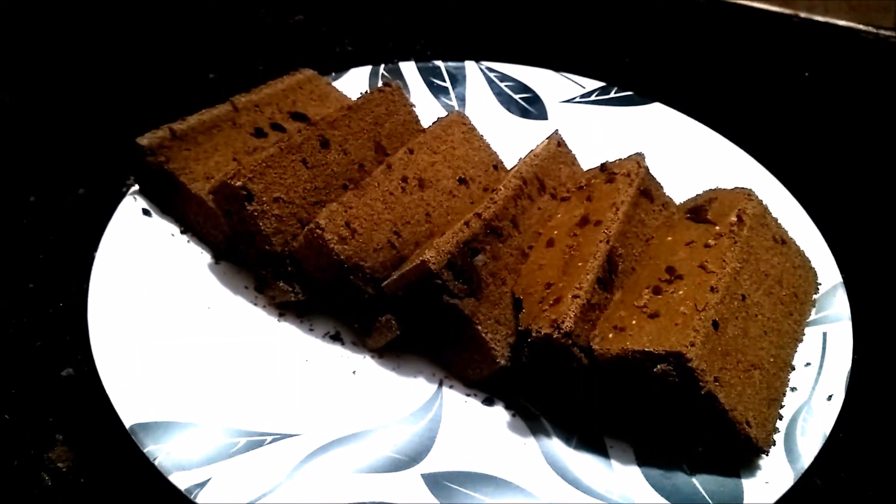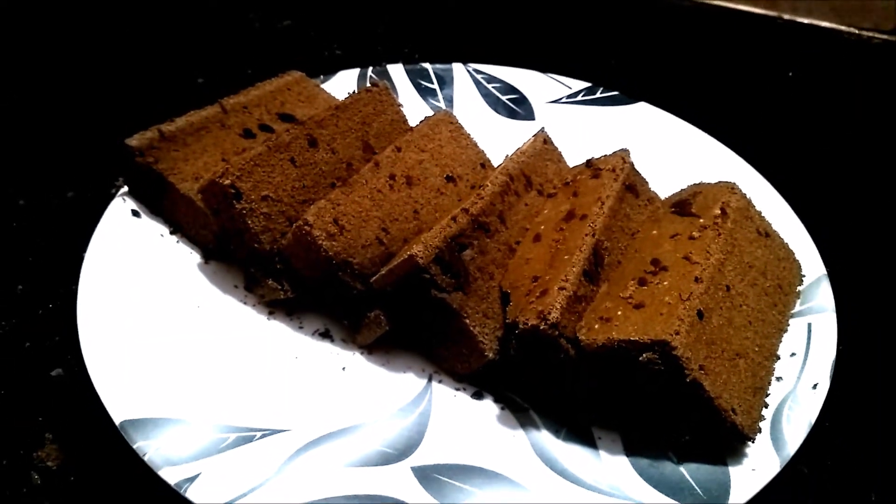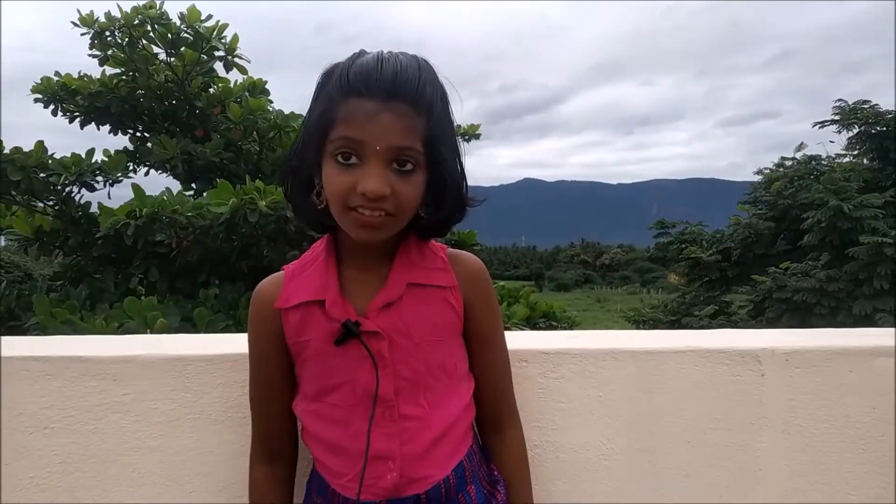This is the chocolate angel sponge cake video. If you want to try it, thank you very much for watching! Please like, share, comment, and subscribe!